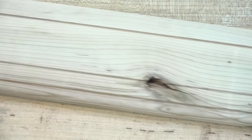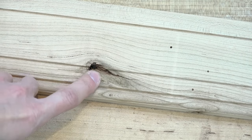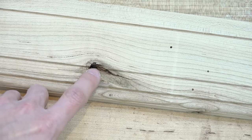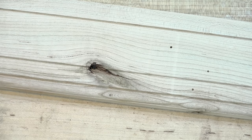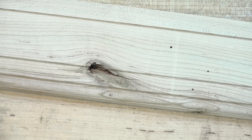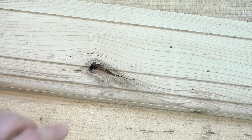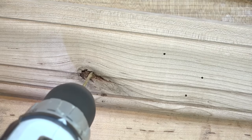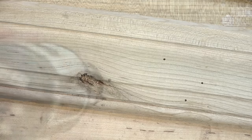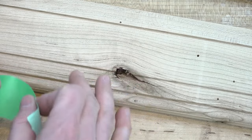Here's a slightly different example. In this case the void doesn't go all the way through the piece of trim. In that case I'm going to do something very similar — I'm actually going to drill a hole so that I can fill the epoxy from the back side. Since I'm using a tinted epoxy that hole won't be visible, and since you'll never see the back side of this trim the hole really isn't a problem. I'll cover this side with some masking tape as well.